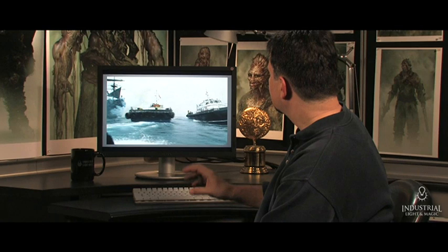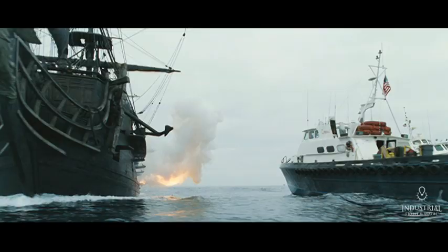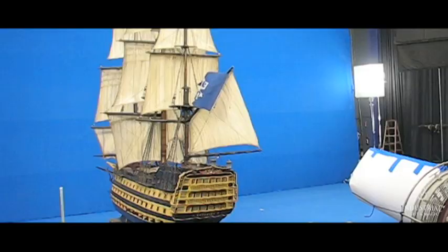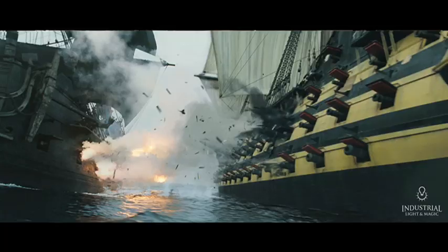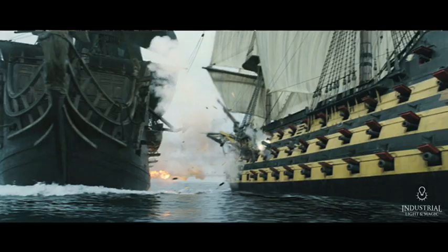This shot is a mixture of different scales and different techniques. The Black Pearl is live action from the plate. The Endeavor is the 16-foot long miniature, along with a whole series of pyro elements of the exploding bits of debris along the side of the ship, done at a larger scale. And then the Flying Dutchman is all computer graphics.